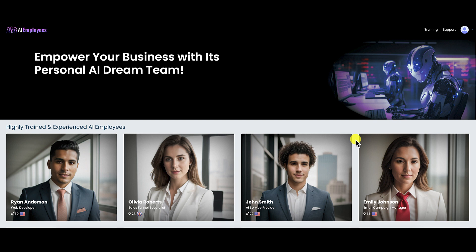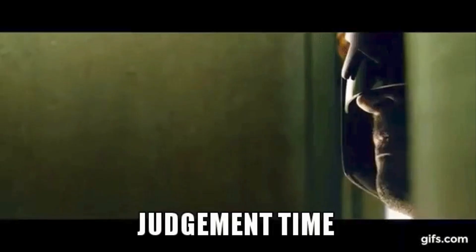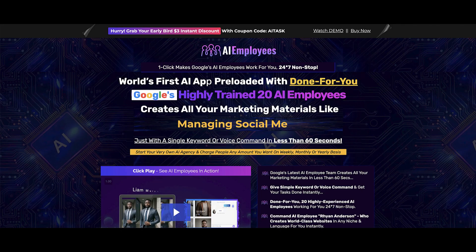Now that you know what AI Employees is all about — it's slow and some of it isn't working — let's talk about the sales funnel. The front-end offer retails for $17. When you exit-intent off the sales page they offer a $3 discount dropping it to $14. There are seven upsells and seven downsells. Pricing and OTOs are subject to change.